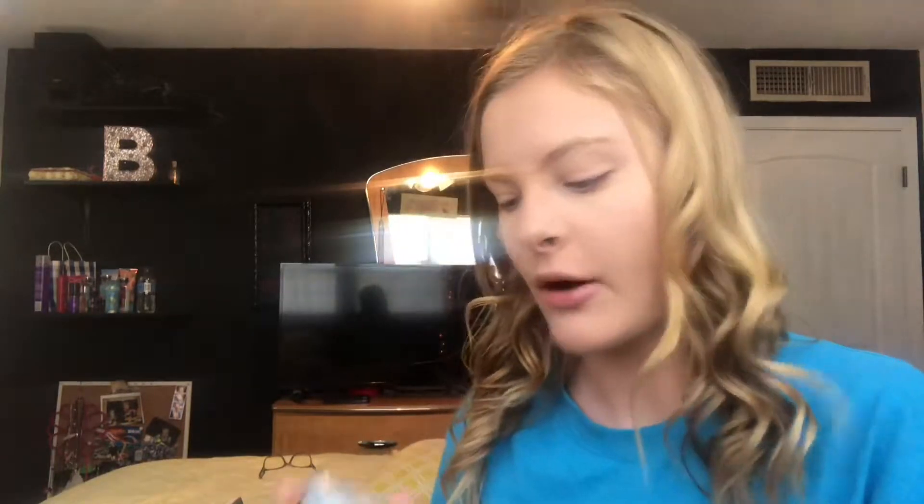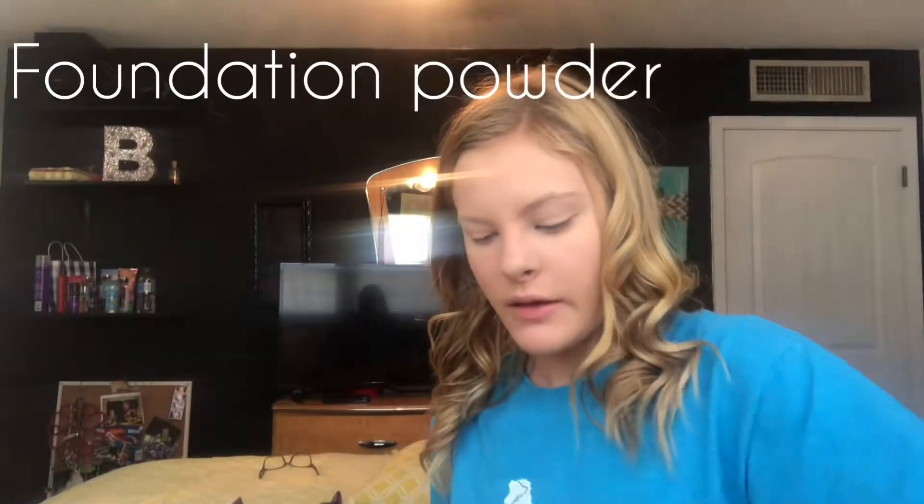Most of the time this is all I do, but since it's a holiday I'll do more. After my foundation I use this L'Oreal powder. I just use it to go over anything I missed with the other foundation, and this one is a bit lighter. Just put it on like this.